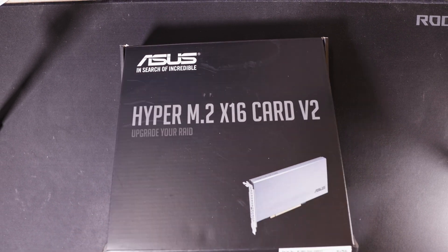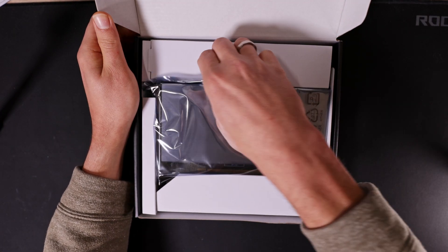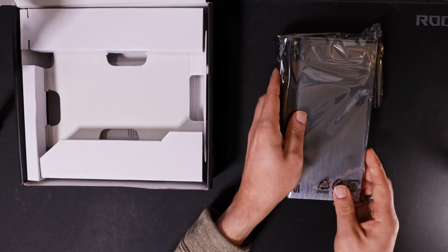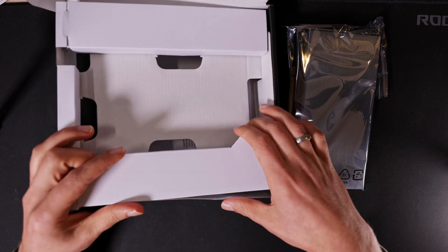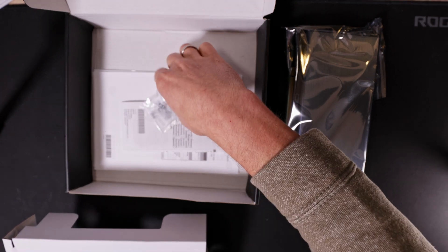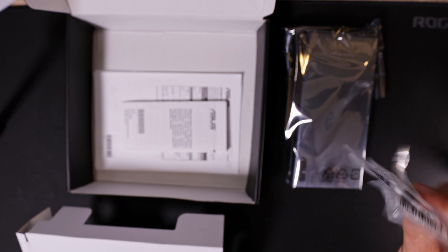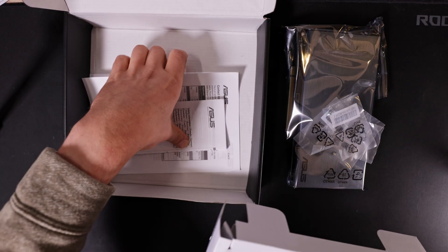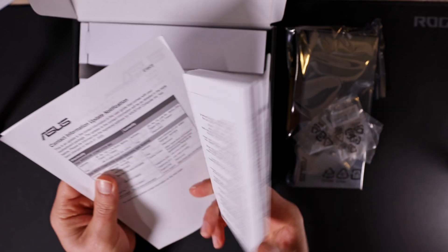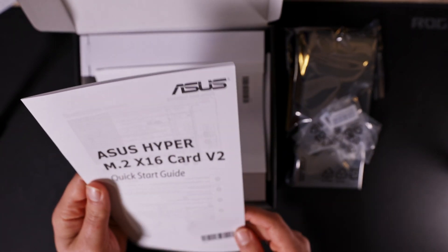Let's start opening the box — here we have the Asus Hyper M.2 X16 card v2. Let's find out what is under the package. We have four bags of screws for the SSDs, the safety information, contact information, and the quick start guide.